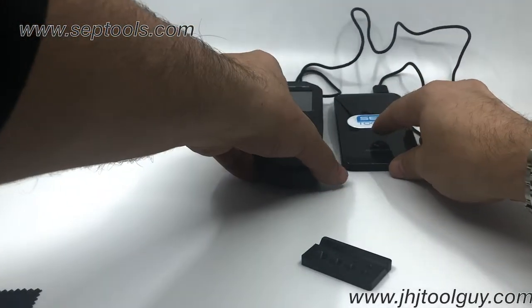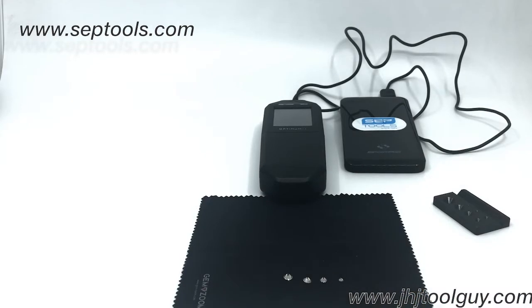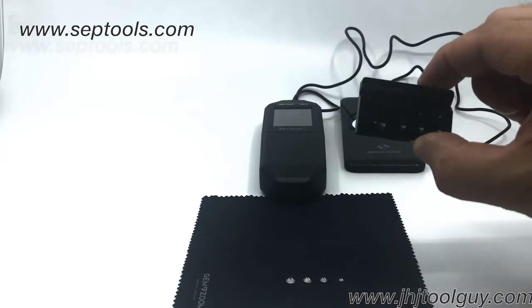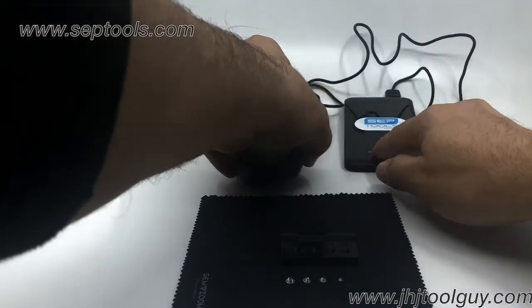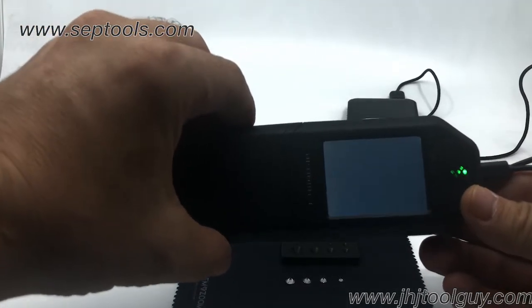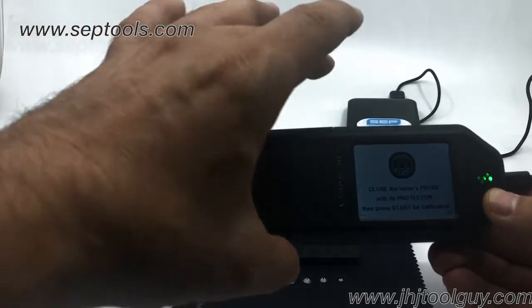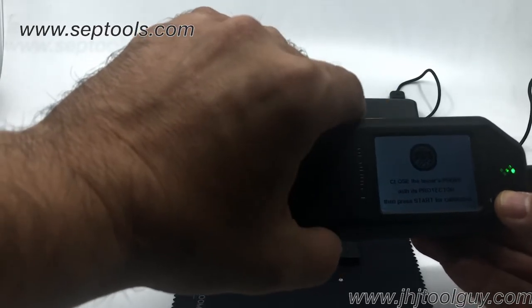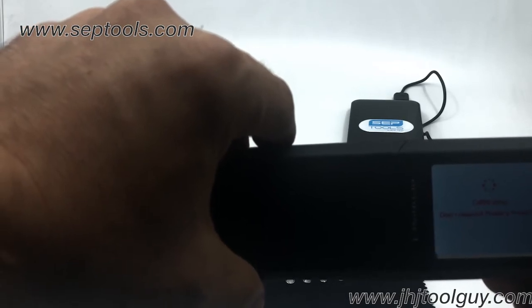Now the test I'm going to be performing today will be for four white stones. I have four different sizes of stones and I'm going to place them in the tray and see what the test shows us. I'll press the start button here. Now, one of the most important things when using this device: if you want the best and most accurate result, it is very important to always do the calibration process. Don't skip on it — make sure that the device is calibrated.